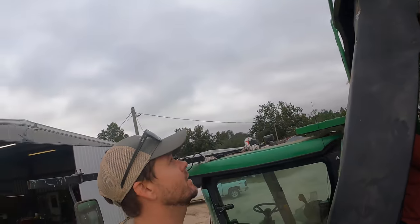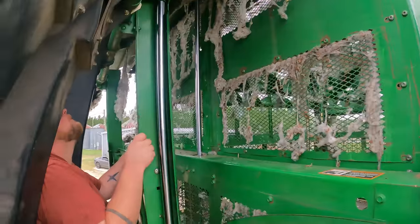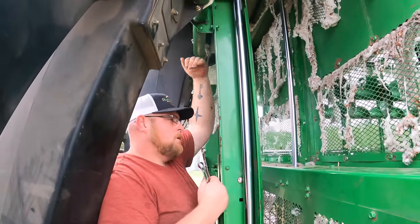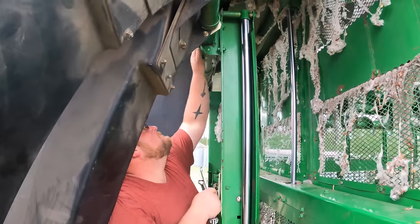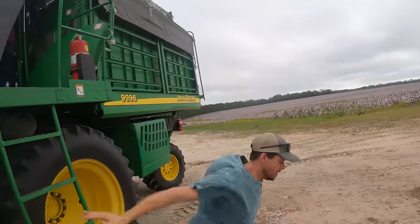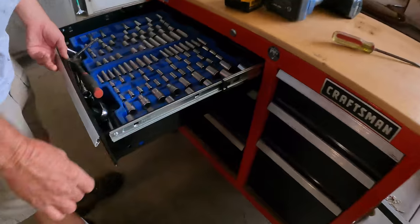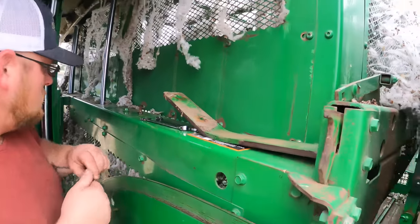Been an issue since we got this cotton picker — when we go to let the basket down. So this is the basket up, but when you go to transport it you let the basket down so you can get under all your trees and power lines. But it's not letting down. Well, one of the problems is we've got these two bars that come down and push on this bar, which lets your six chutes down. This bar is bent, so when both bars come down, that bar touches first and it gets everything cattywampus. Probably get that D-walled up there, a little small three-eighths. There's the culprit — if we can straighten that out, we should be good to go.